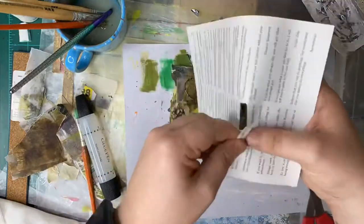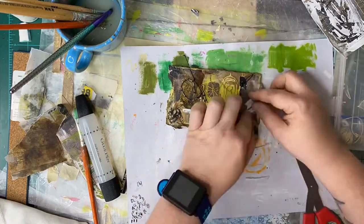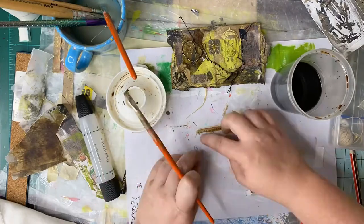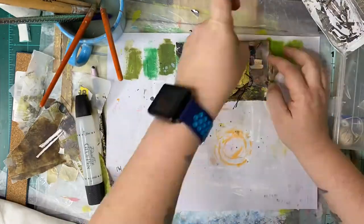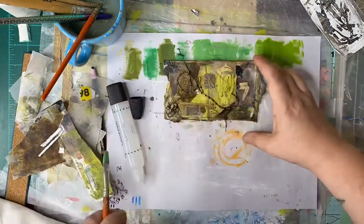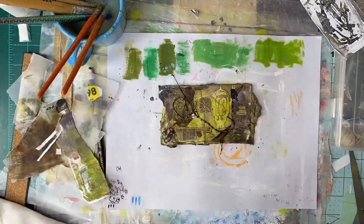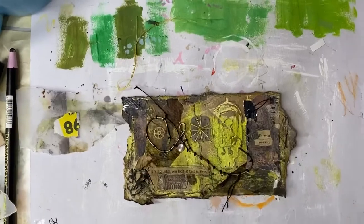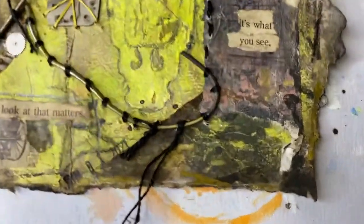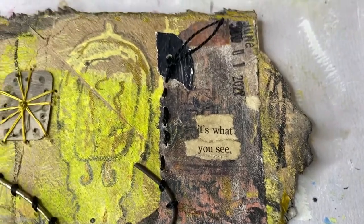I wouldn't misjudge their offerings just because it's Dollar Tree — they've really got some great stuff, so check those out. Now I'm including some found words from book pages onto this card contraption, and I've sewn that wire and those watch parts onto there. We're coming in now for a little bit of closer detail to check out what's on the card.